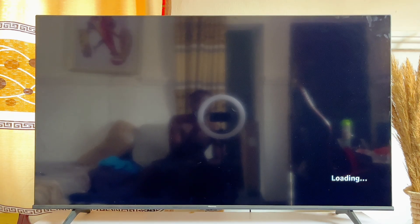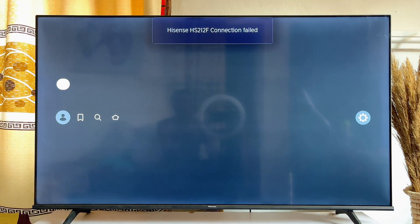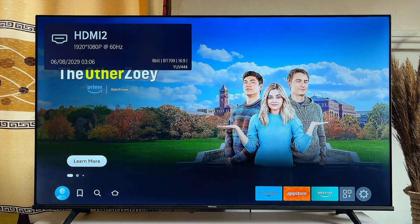In my case, I just went ahead and turned it off and on again. And as you can see over here, it is currently connected to my new Wi-Fi.